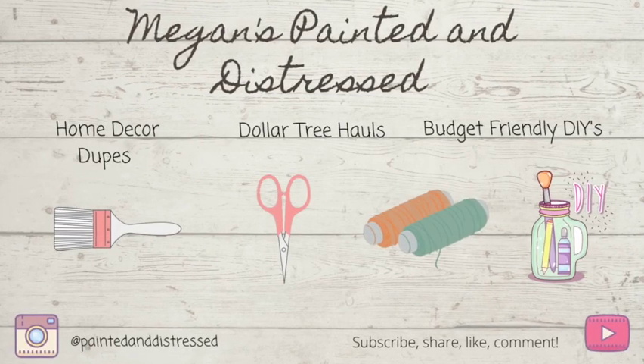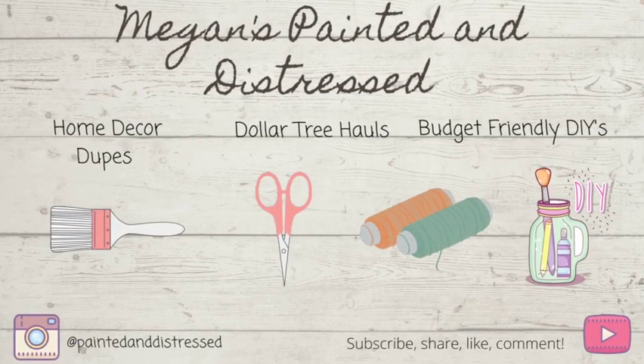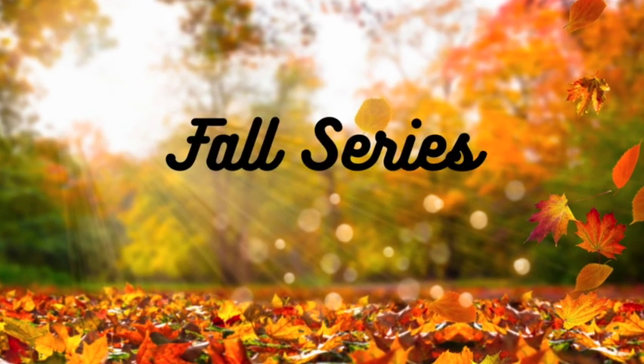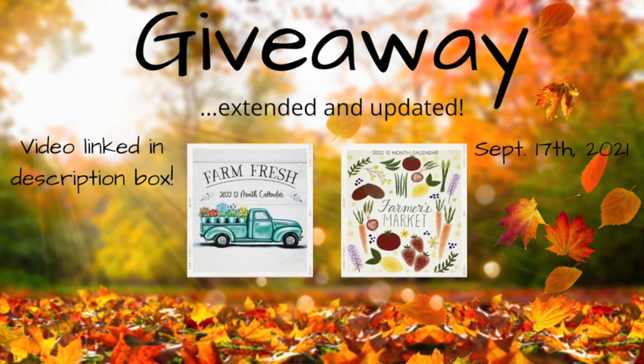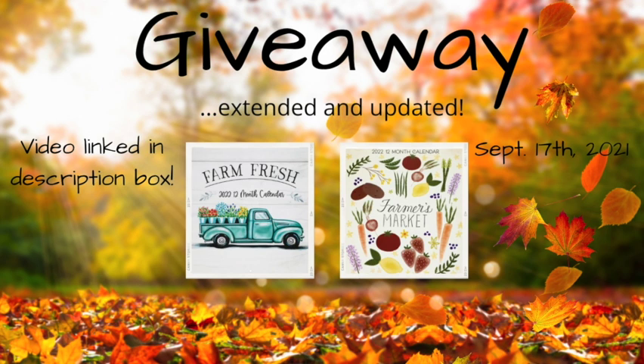Hey everyone! My name is Megan and this is Painted in Distressed. This video is part of my fall series and my giveaway in one of my previous videos has been extended. I will be offering a choice between a Farm Fresh or the Farmer's Market calendar from Dollar Tree, and it's going to be extended until September 17th.